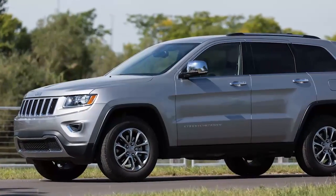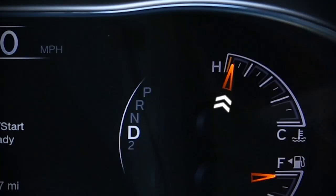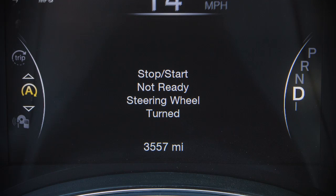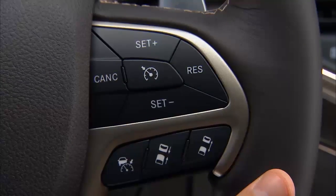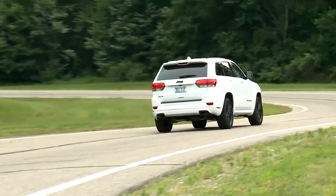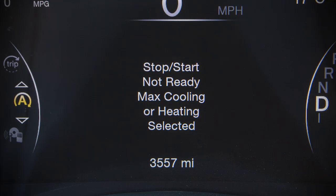Other factors which can inhibit auto-stop include accelerator pedal input, an engine temp that's too high, the 5-mile-per-hour or 8-kilometer-per-hour activation threshold not achieved from a previous auto-stop, a very sharp steering angle maneuver, or if the adaptive cruise control is on and speed is set. Under more extreme conditions of the items mentioned, it may be possible for the vehicle to be driven several times without the stop-start system going into a ready state. The stop-start page in your instrument cluster will let you know why the system is not ready to activate.